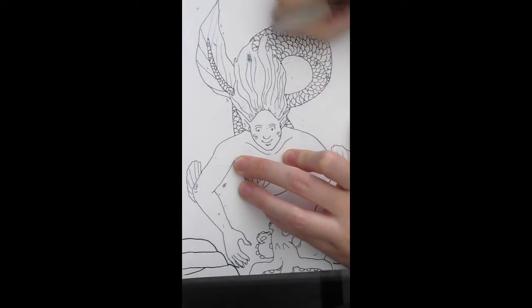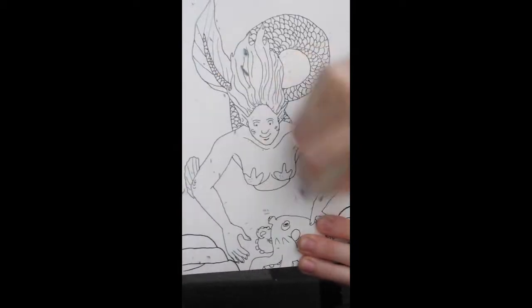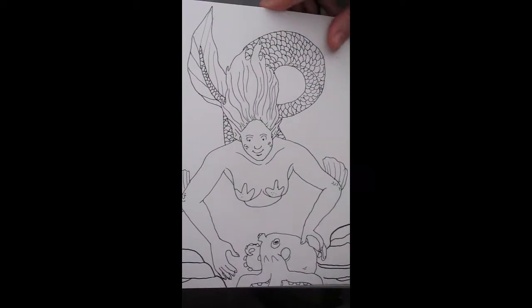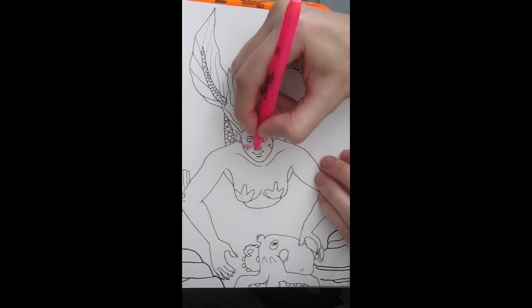So here I am erasing the pencil lines from the lineart that I just did. I actually had recorded the lineart, but it had been zoomed in way too much. So I decided to just cut that part out.